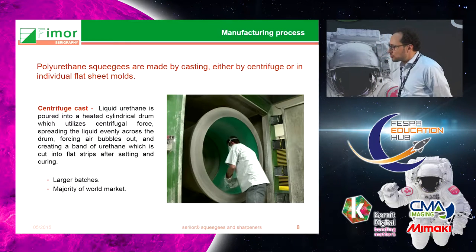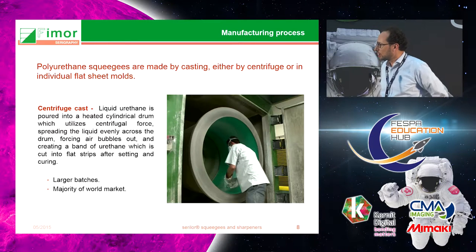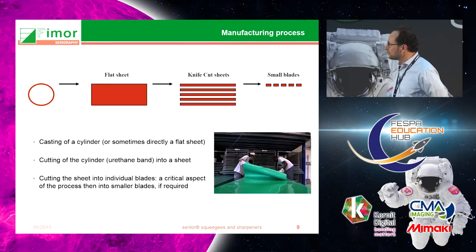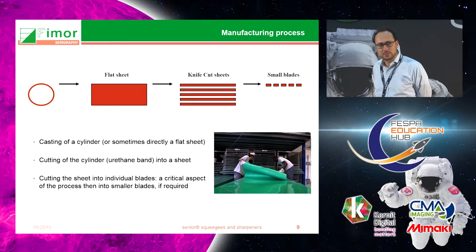The vast majority of squeegees today are made using a centrifugation process. Basically, this is a drum which rotates relatively fast, into which you pour liquid polyurethane. Out of that comes a cylinder of cured polyurethane, which is then cut — from this cylinder you make a flat sheet, which you then cut into blades, and then into smaller blades if required.